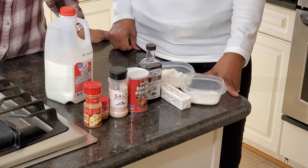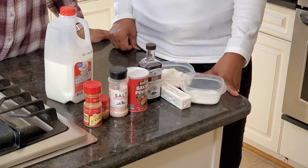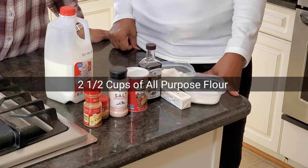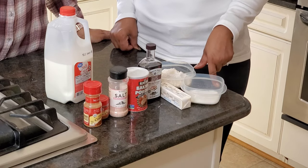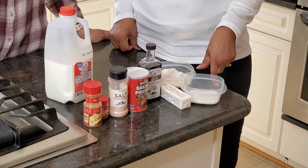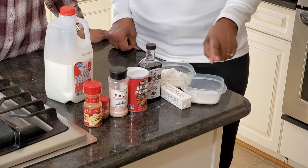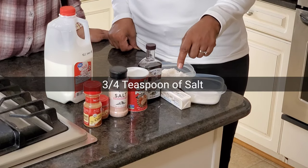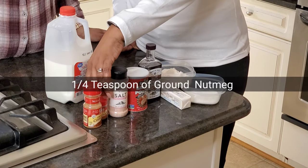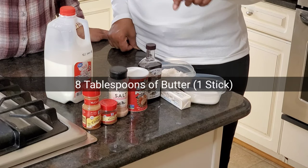Here are the ingredients. You will need one sweet potato — make sure that it's cooked and smashed. You need two and a half cups of all-purpose flour; you're going to use two cups with the ingredients and then the other half you add as needed. One tablespoon of baking powder. One tablespoon of sugar. Three-fourths teaspoon of salt. One-fourth teaspoon of ground nutmeg. Eight tablespoons of butter — so that's one stick.